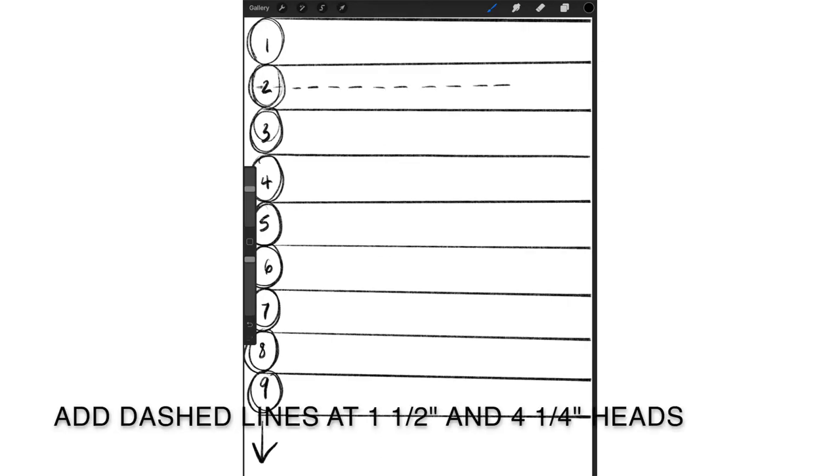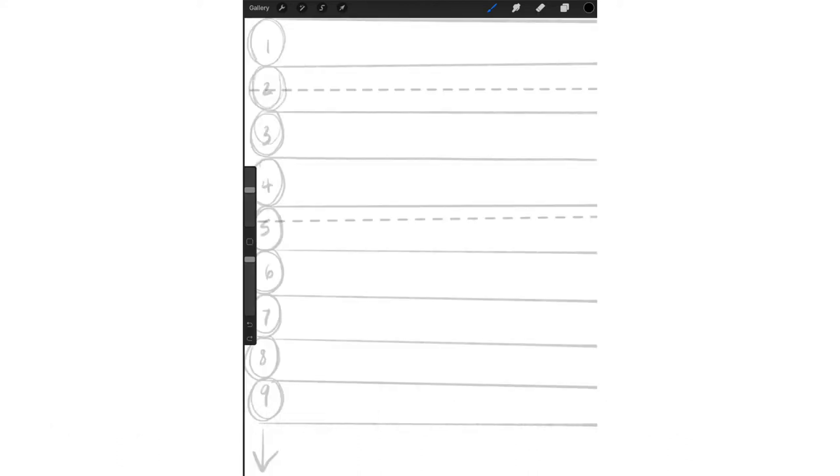Add dashed lines at roughly one and a half heads and four and a quarter heads. Now let's label the guidelines with the anatomy of the croquis: at one, head; one and a half, shoulder; two, apex; three, waist and elbows; four, hip and wrists; four and a quarter, crotch; five, mid-thigh; six, knees; seven, calf; and nine, ankles.